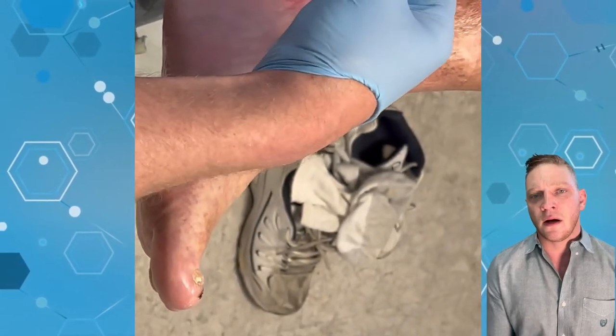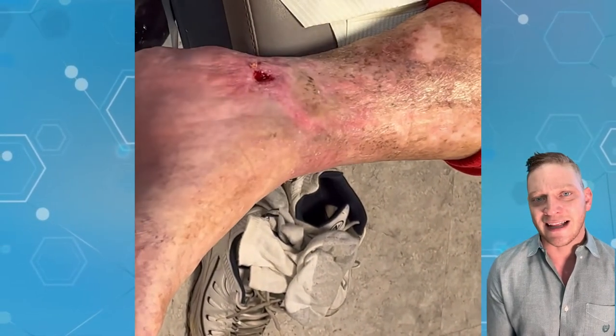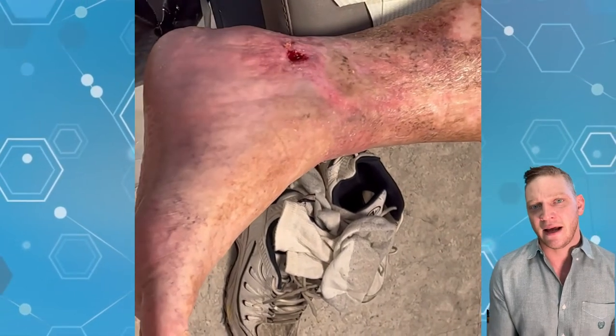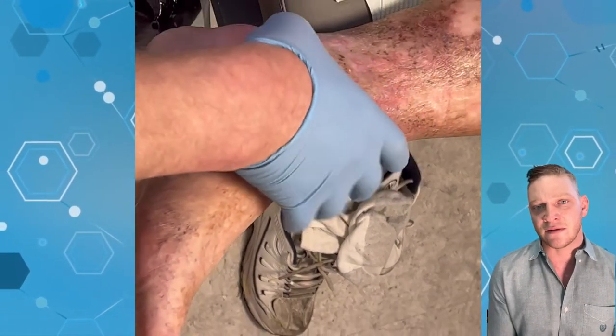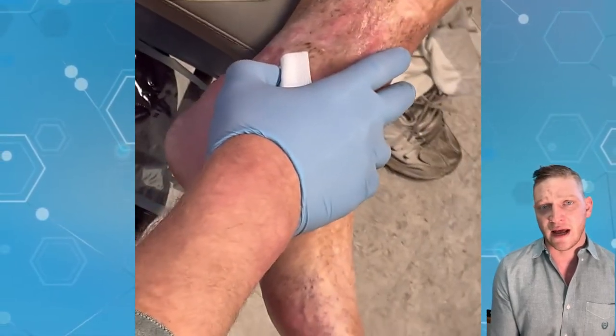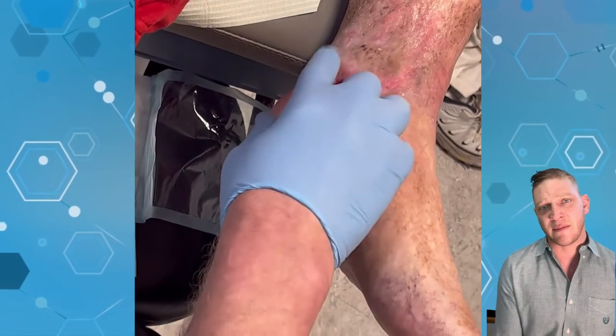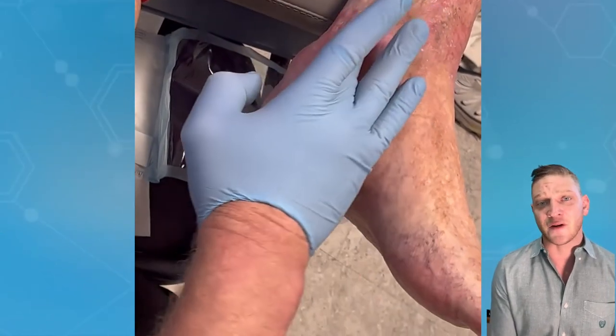Typically what that means is that you don't really want it there. Santyl is the product that I'll be using — it's a collagenase, it's an enzyme that actually dissolves and destroys the collagen, which is pretty much what that fibrotic tissue is made out of. We want to remove that so it doesn't inhibit any wound healing.